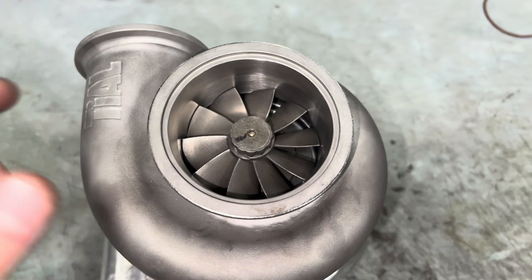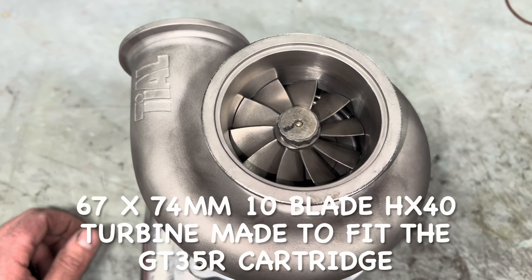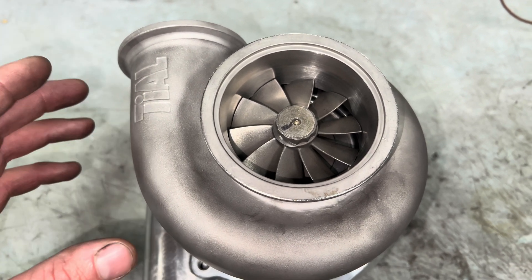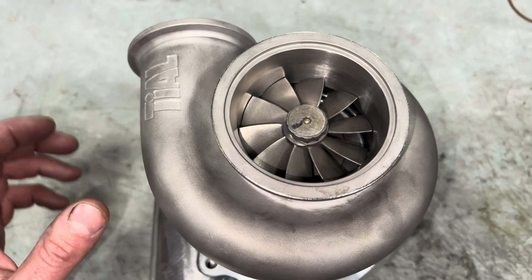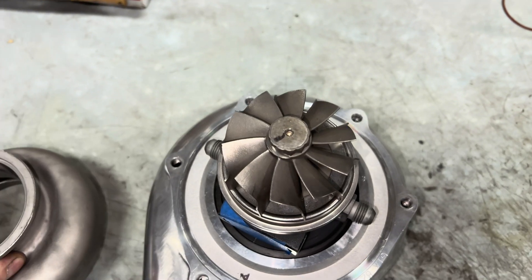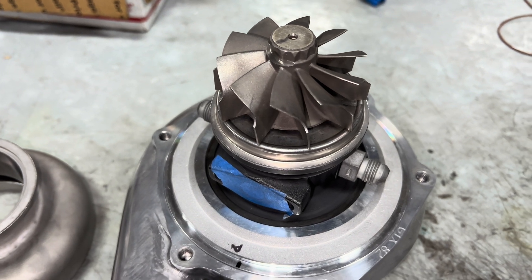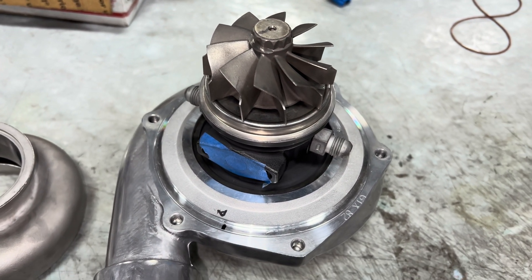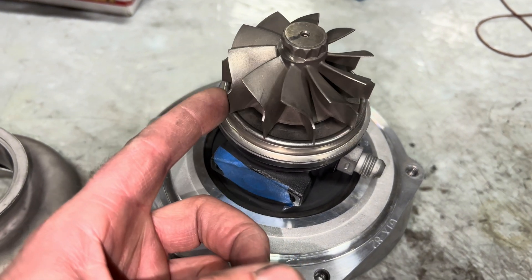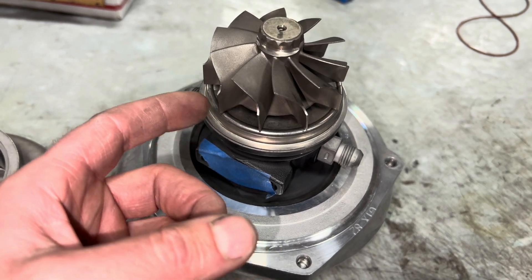This turbine wheel is a 67 by 74mm turbine. I had this custom made to fit a ball bearing center cartridge for the GT35R. The whole purpose around this turbine wheel is to try to get the maximum size wheel we could fit inside of a GT35R center cartridge, and have as big of an inducer as we could to increase the spool as much as possible.